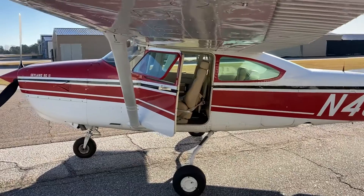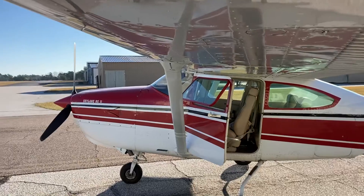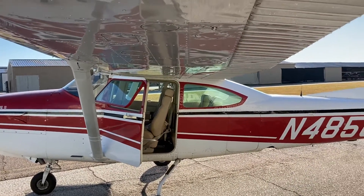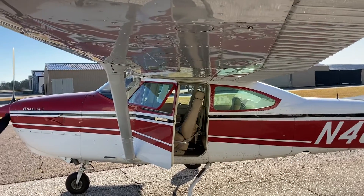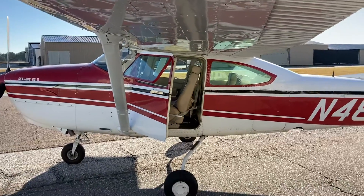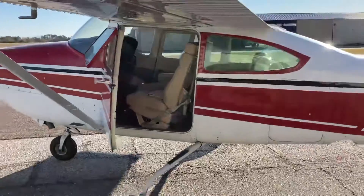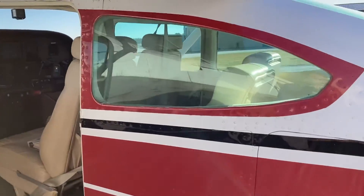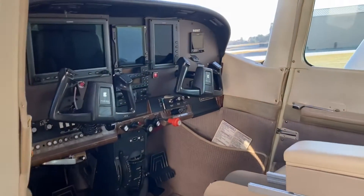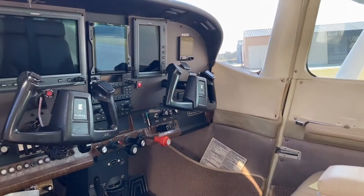This is a 1981 182RG Skylane RG — Skylane RG2 is what they call these. It's kind of a unique bird. They ran a Lycoming IO-540 engine, retractable gear, and other than the retractable gear and the Lycoming engine, it's pretty much the same as other late '70s, early '80s model 182s.